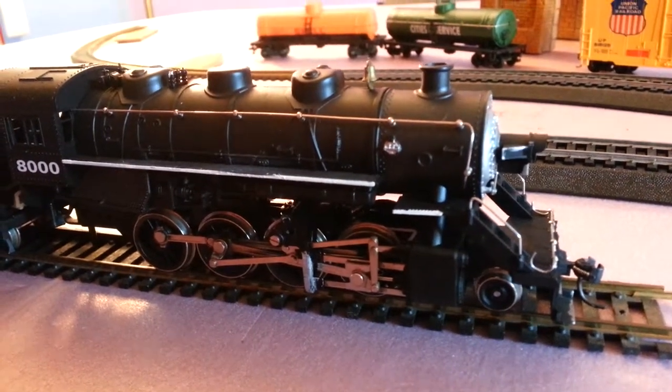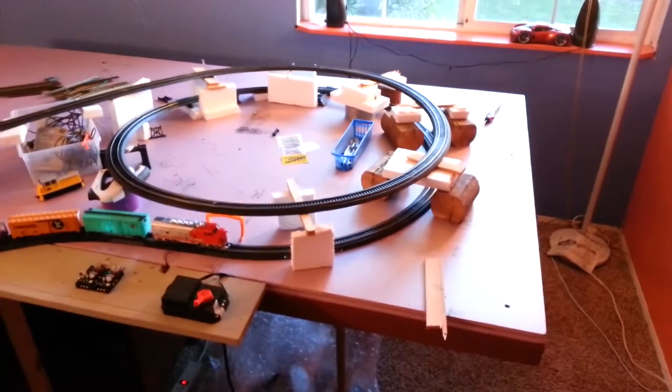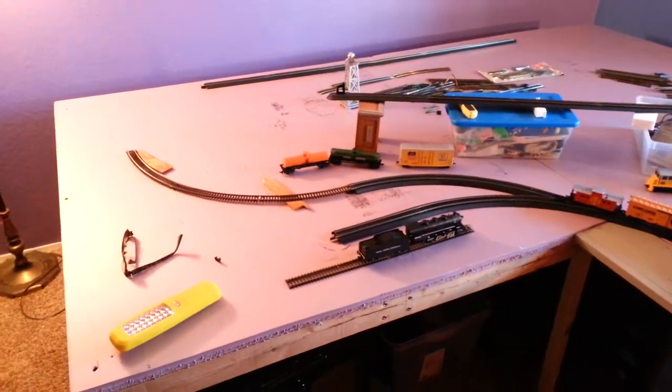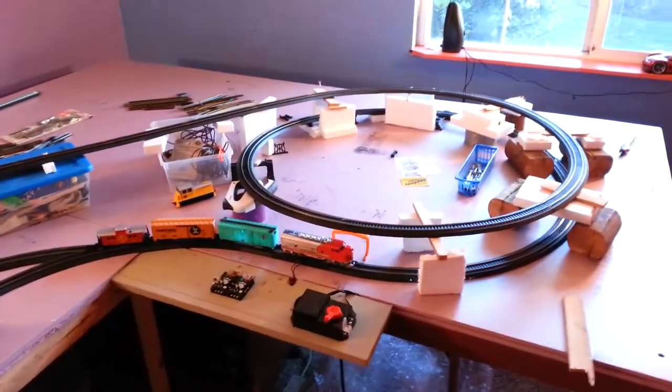Hello and welcome to my video on beginning to learn how to do HO trains. I'll show you what I've got so far. I've built a pretty good table, I've got the foam top going on here, and I've been experimenting with different concepts. I'm way away from doing a layout — I'm just trying to learn how to do trains right now.